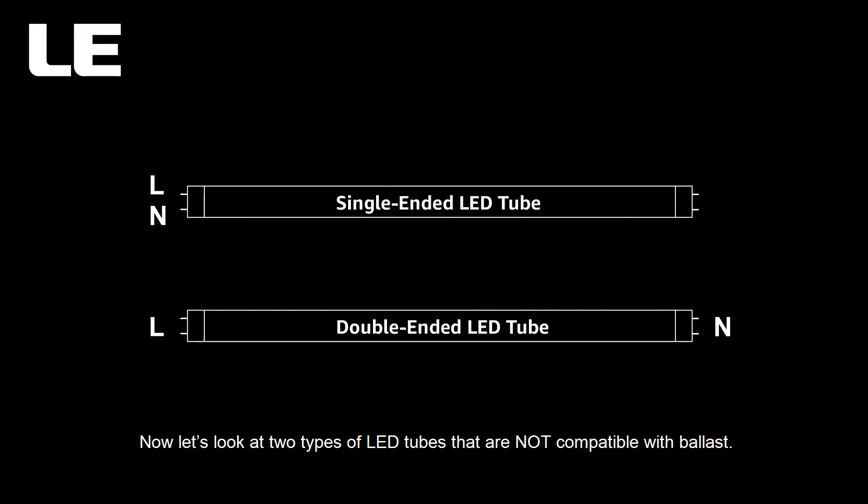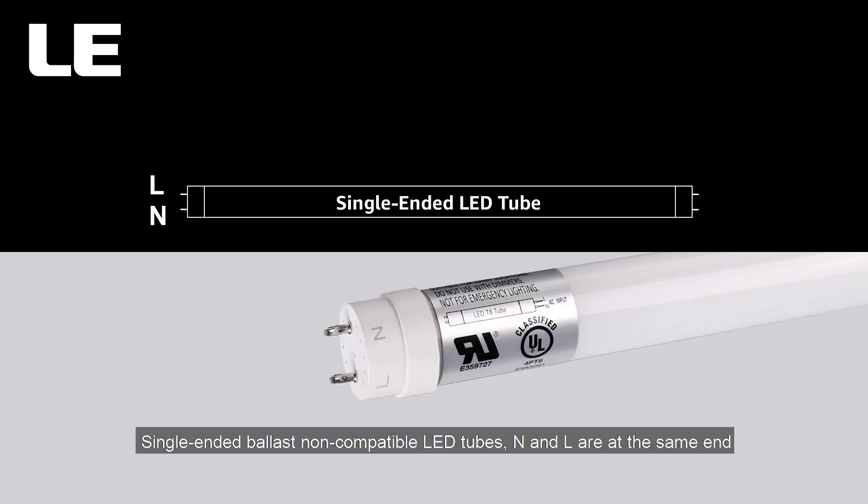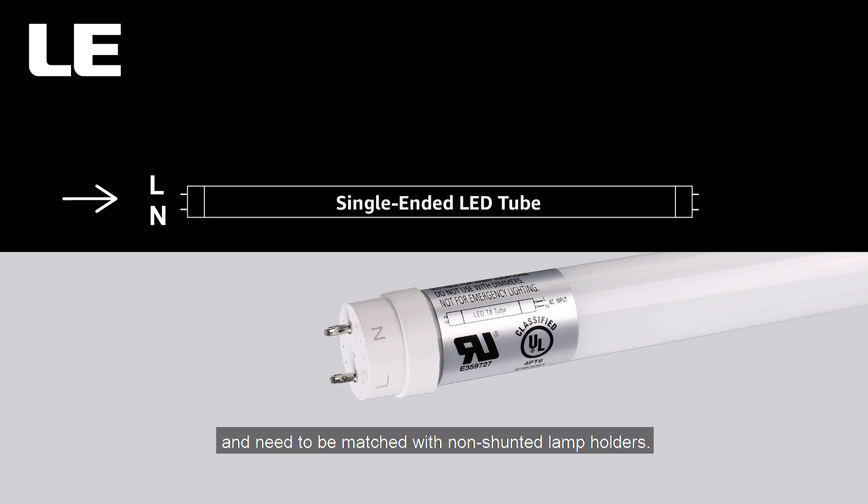Now let's look at two types of LED tubes that are not compatible with ballast. Single-ended ballast non-compatible LED tubes: N and L are at the same end and need to be matched with non-shunted lamp holders.